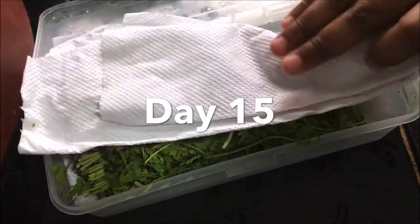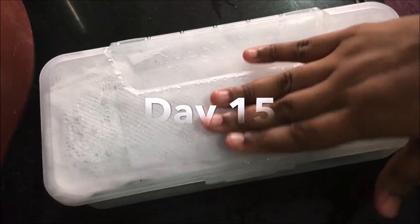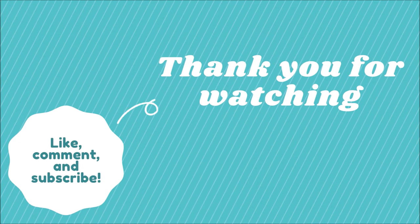Do try this quick tip and let me know in the comments about your experience. Thank you for watching my videos. If you like my videos, please do like, share, and subscribe. Thank you.